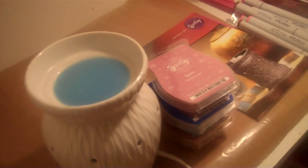Hello everyone, I wanted to share a product with you and give a review. The product I'd like to talk about is Scentsy. For those of you who are not familiar with Scentsy, their products are candles and warmers.